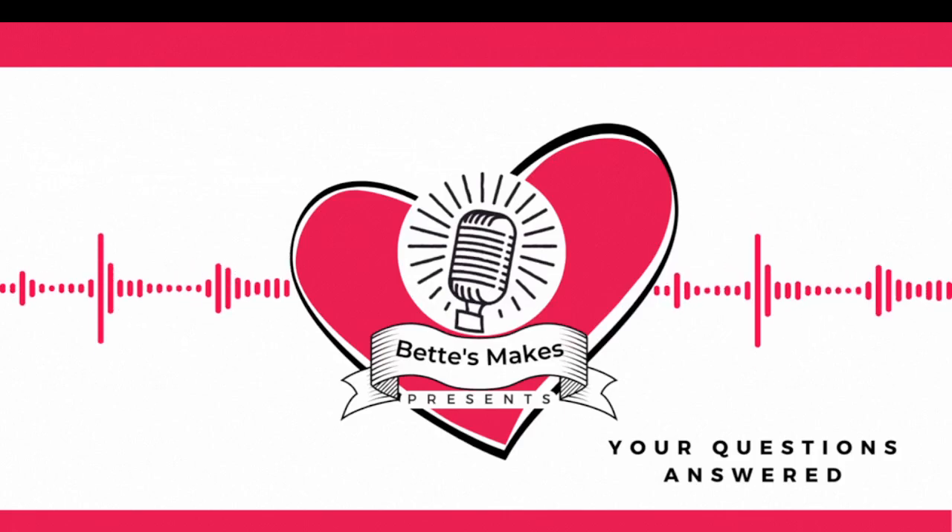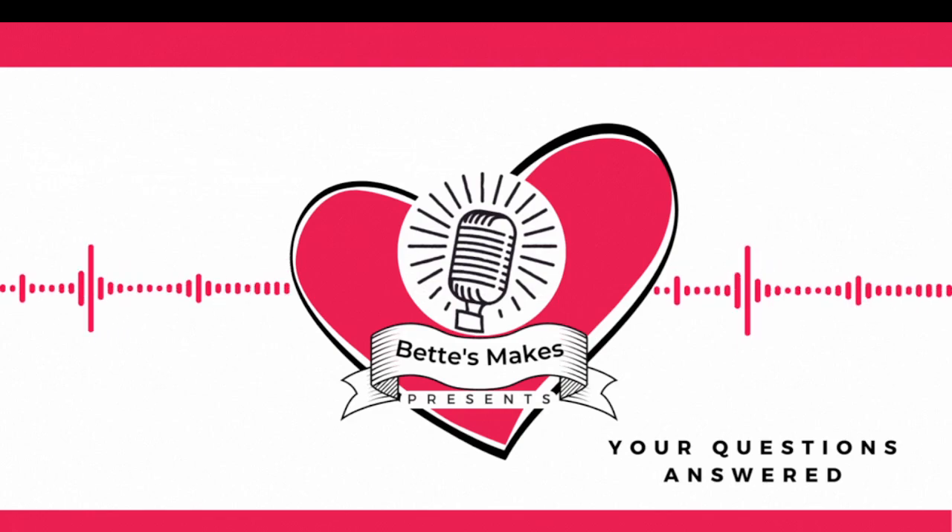Hi, today's question is all around Intersect and how it can work and why would you even bother with it. This is the Creative Crafters Podcast. I'm Bette from Bette's Makes and this is your questions answered.